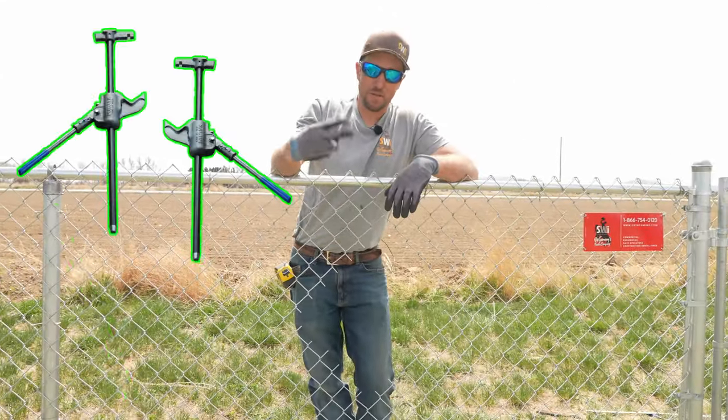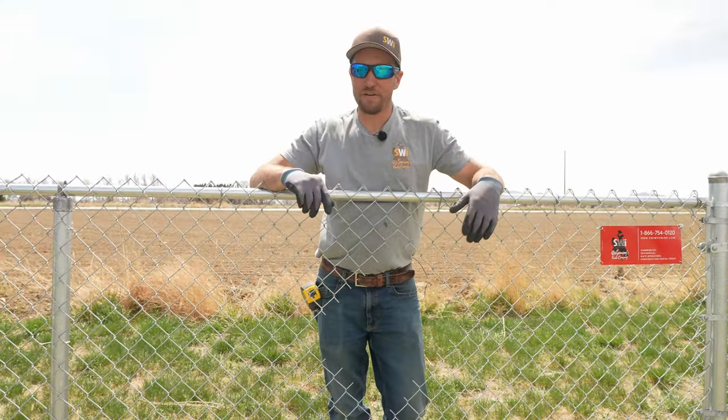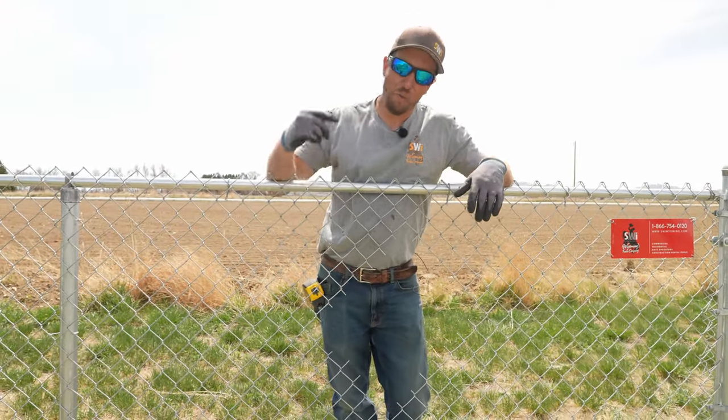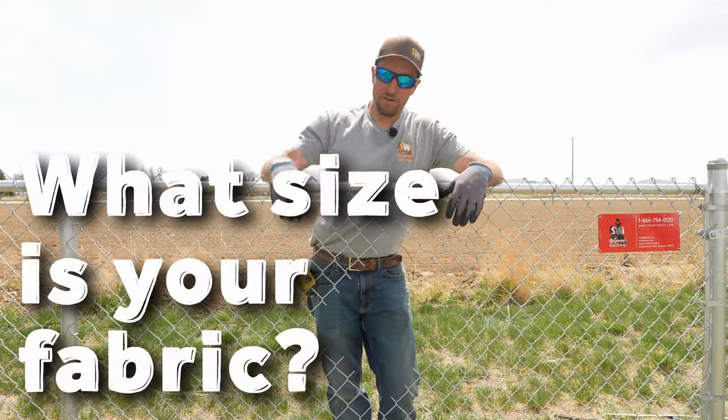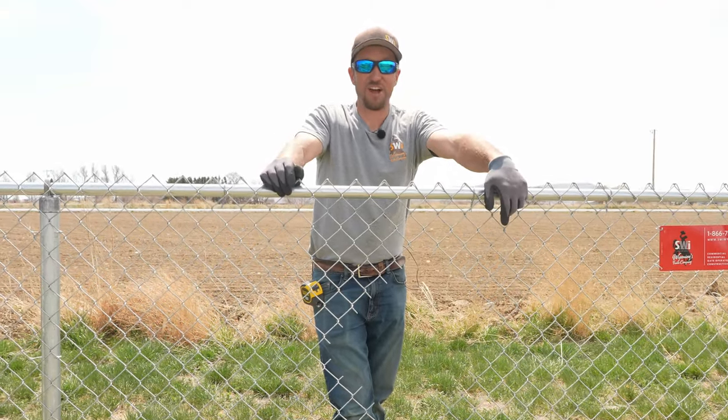For those little buggers that cut a hole in the fence, we're going to use two pole jacks, two tension bars, and two feet of fabric. Make sure if you're going to tackle a repair yourself, you figure out what fabric you're dealing with, what gauge, and make sure that it'll weave together. Let's do the faster version of this repair — the get-it-done style.